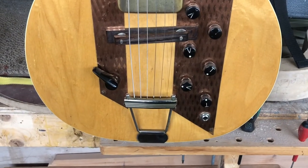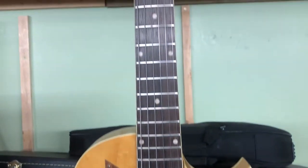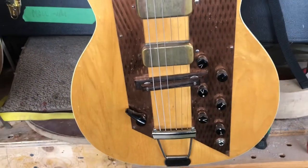Here we have it folks — a converted guitar with the truss rod. I'm Jeremy Ham from Ham Tone Guitars. Check out my website at hamtone.com and I hope to see you sometime down at the shop. Have a great day.